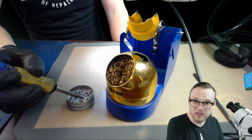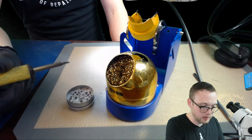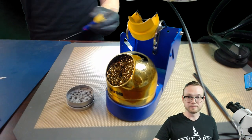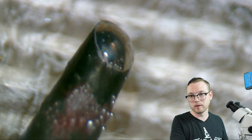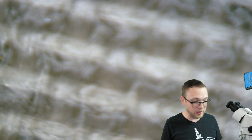We go ahead and push it down into the tip tinner a little bit and you'll see it melt. In the microscope you can see that nice shiny blob right at the end, right where the solder should be. People call this tip refresher or tip tinner — it goes by a couple of different names.